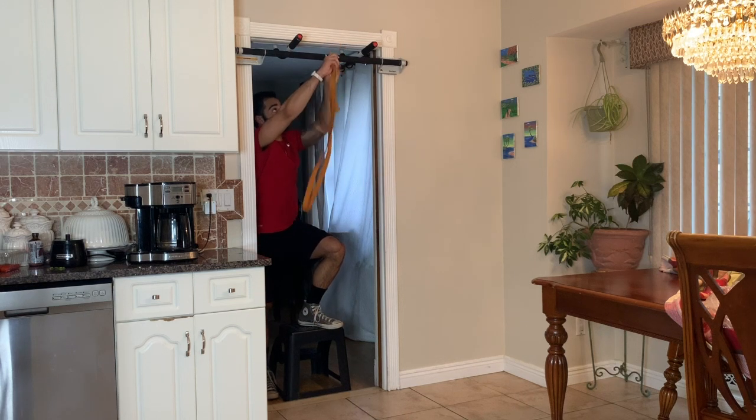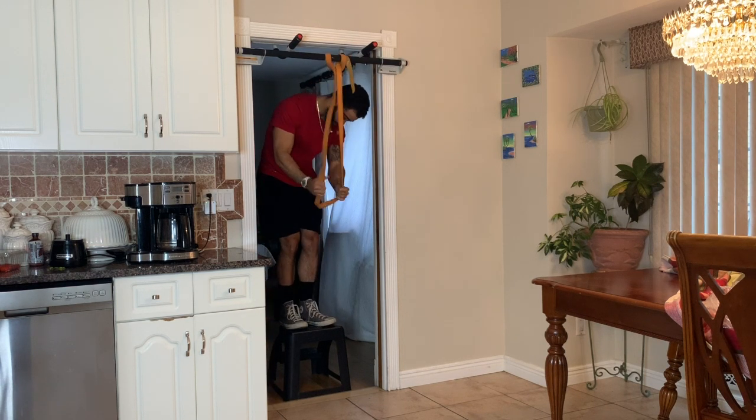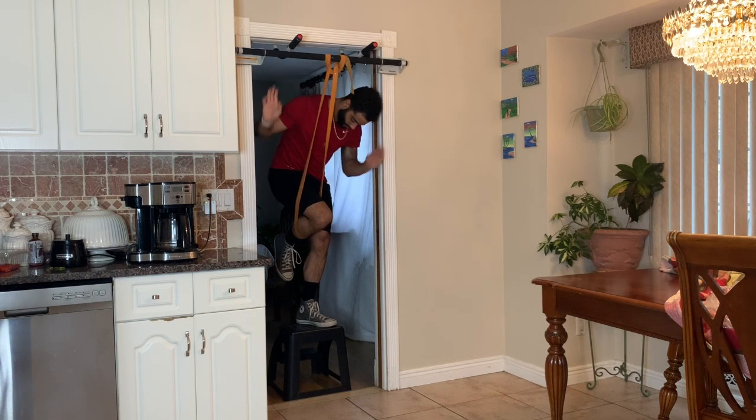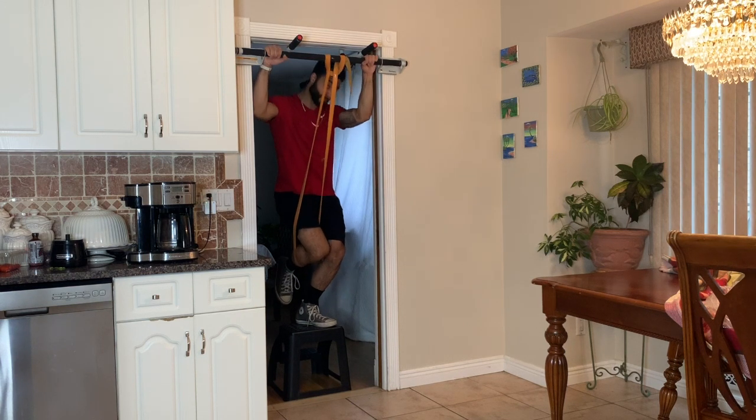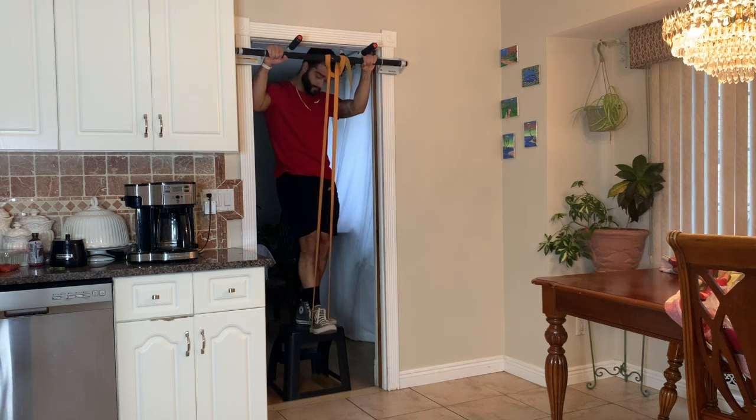Setting up for pull-ups with bands. The most important thing you want to do is set it up in the center of the pull-up bar, loop one side in through the other, and pull down. When placing it on the body, you want to place the band at the bottom of the knee or below the foot. These are your two safest options.